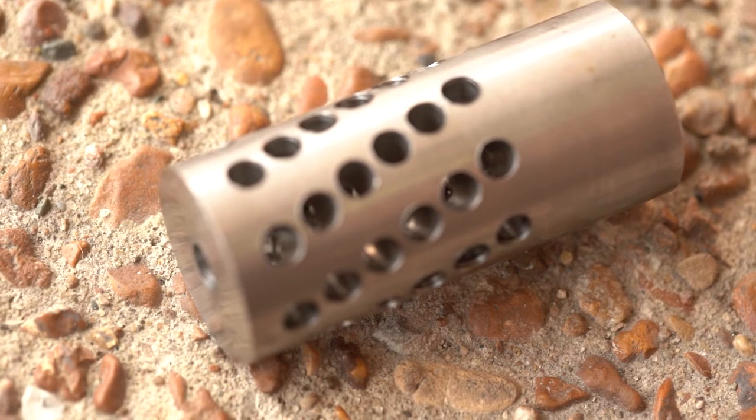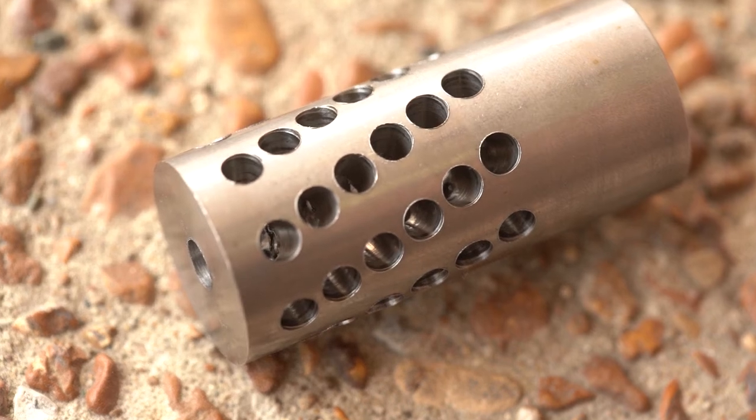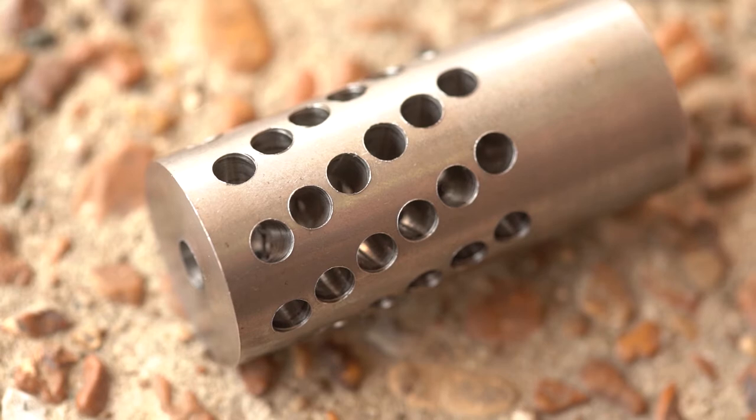Hello, this is David at the Lebanon Gun Shop. This video shows what we do to make a custom muzzle brake for your rifle. We start with a stainless steel spiral port blank like this one.